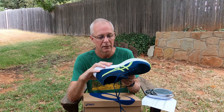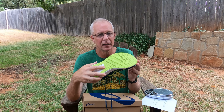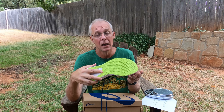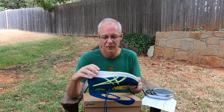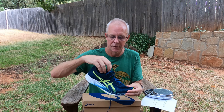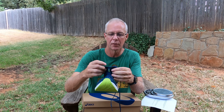Hey guys, welcome to another video. I really appreciate you joining today. I'm going to do an initial unboxing and first run impression video on the A6 Magic Speed. These shoes have been out for about a year, so I'm very late to the game doing them.